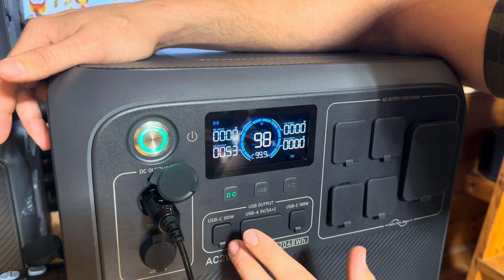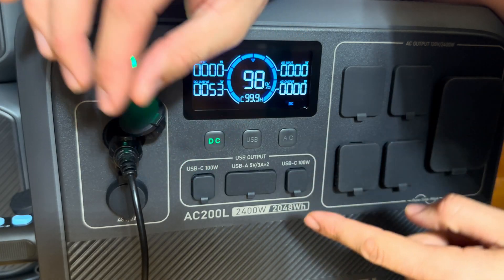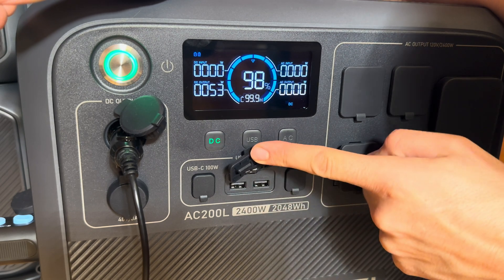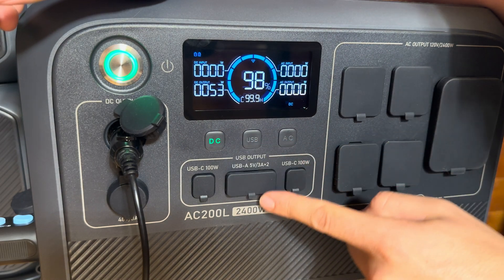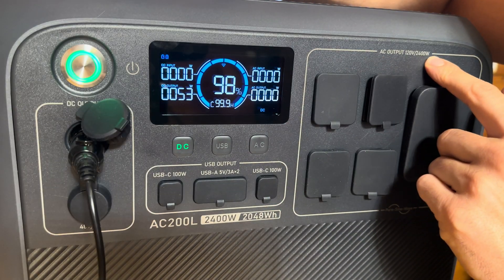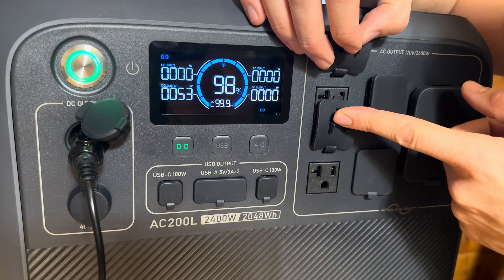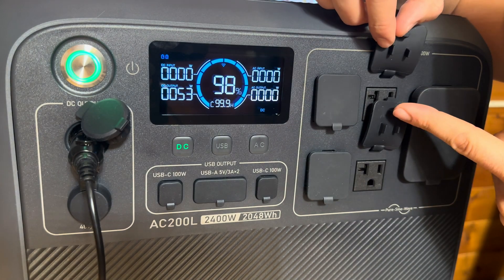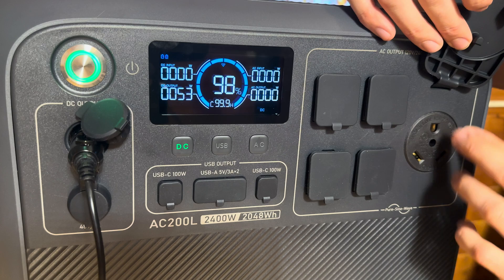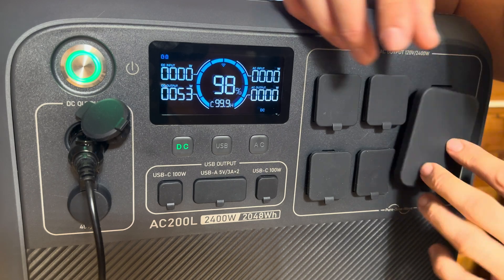To turn DC on you press it once — now it's on; press it again — it's off. Same thing with AC, very simple. You've got two 100-watt USB-C ports which are fast charging, and two USB-A ports which are 18-watt fast charging. On the AC side it's 120-volt 2400-watt — there are four 20-amp AC plugs with dust covers and a 30-amp RV plug, which is really nice for RV owners.